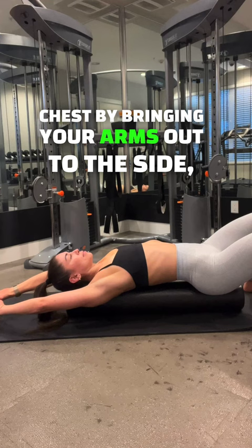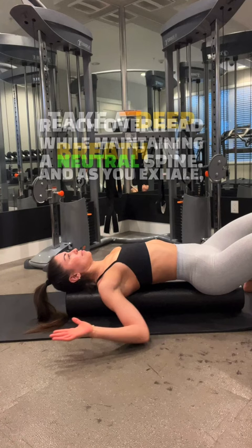Now, take a deep breath in and as you exhale, reach overhead while maintaining a neutral spine. If you find that your ribs are popping up as you reach overhead,